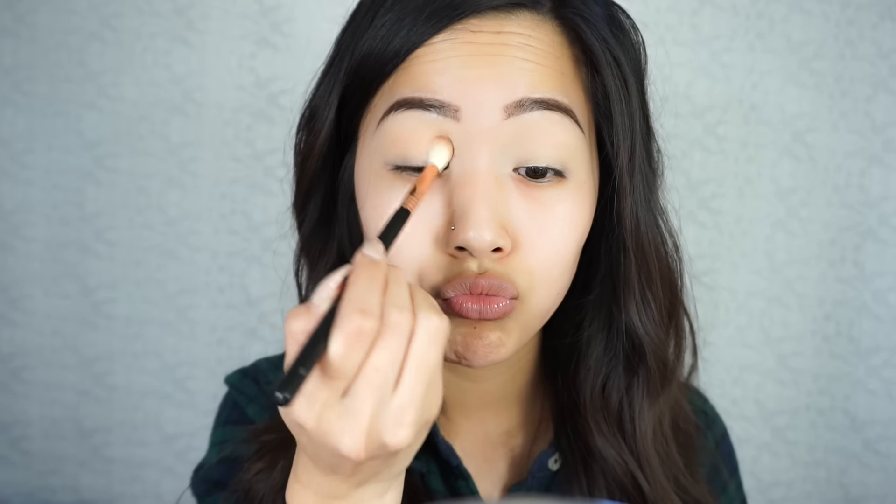First thing I'm doing is taking Peach Smoothie by Makeup Geek as my first transition color. I've already primed with my MAC Soft Ochre Paint Pot.